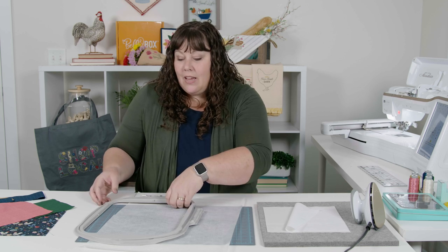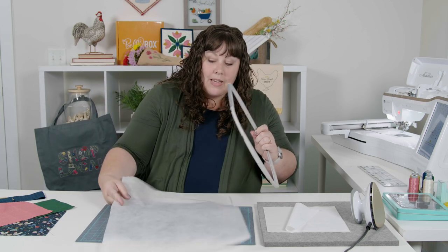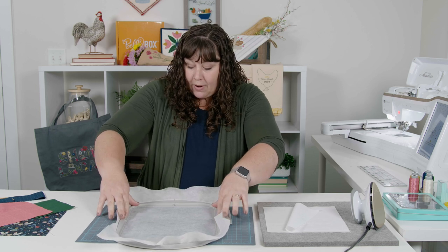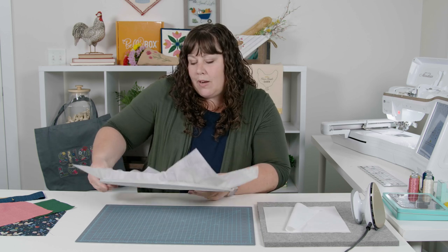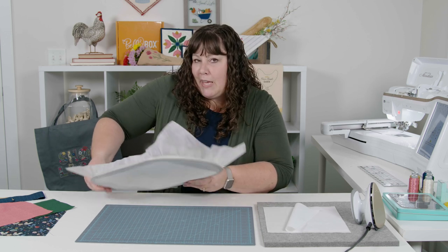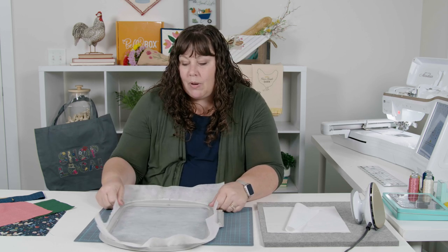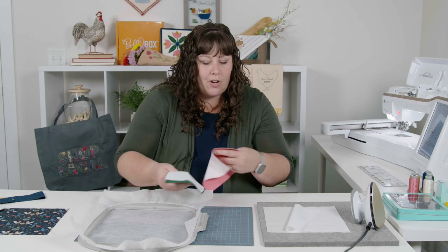I have my light mesh cutaway stabilizer and we are going to make the largest size. This barn quilt trivet is made in three sizes and you have fabric in your Bella Box enough to make the largest size. If your hoop isn't the largest size, that's fine — you can just cut down your fabric to fit whatever size you want to make. I'm just hooping my stabilizer to get that prepared, and I have a few pieces of fusible backing that we're going to iron onto three pieces of fabric as shown in the instructions.